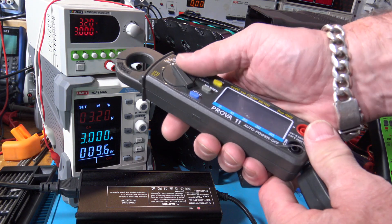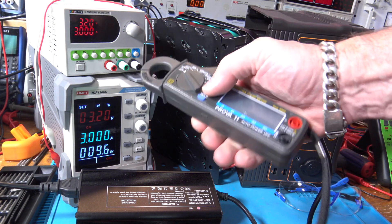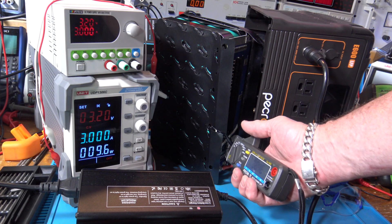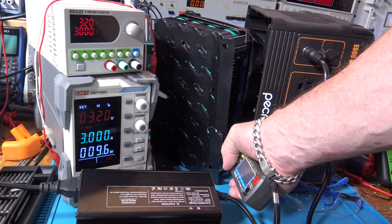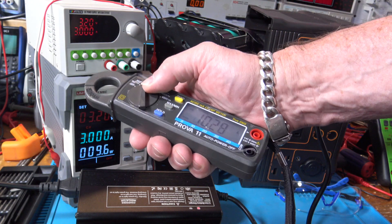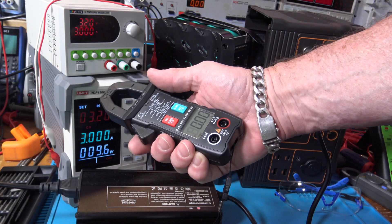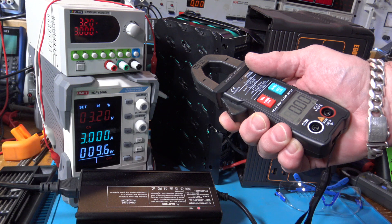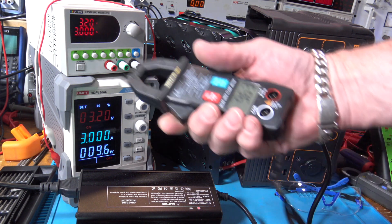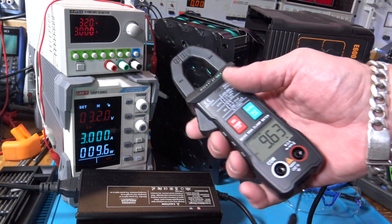Now let's compare it to another clamp meter. I'll set the old one to 30-amp range, zeroed out — and I hit hold over here on the older-style meter. It shows 10.28 amps, a bit higher. That's a pretty old meter but I've always trusted it. Switching back to the ZT QB9 — it's showing 9.63 amps on the same measurement. Let's get a tiebreaker.